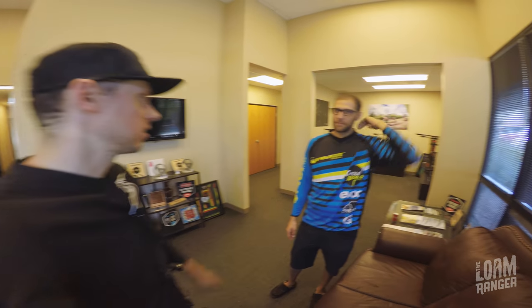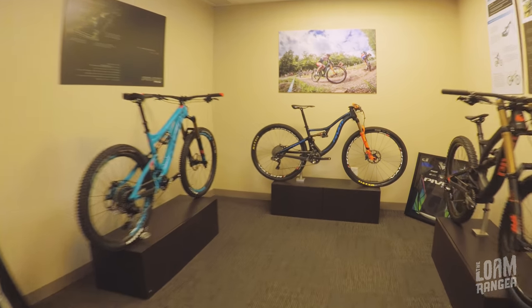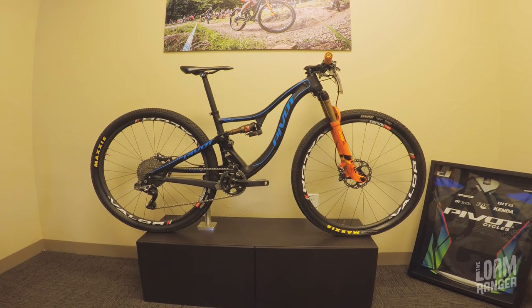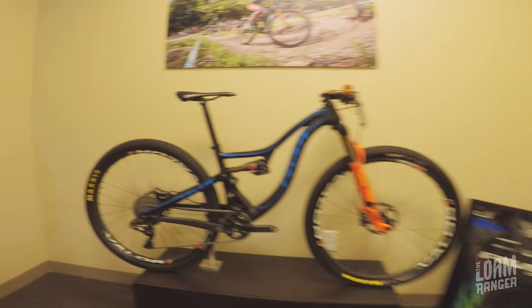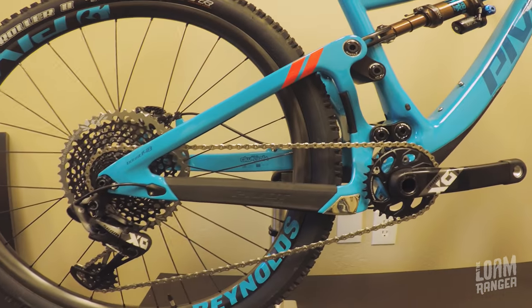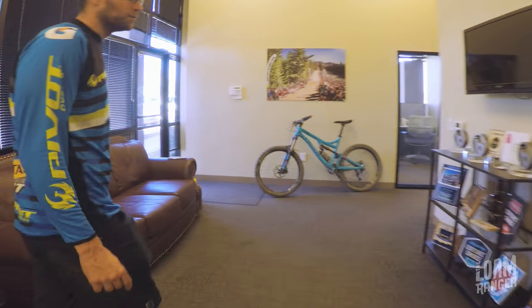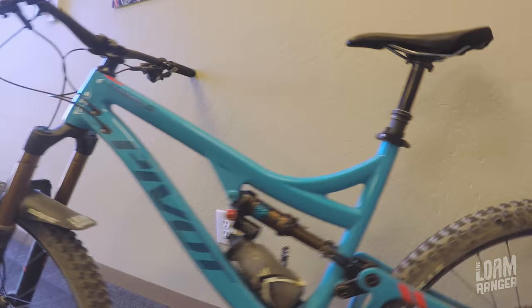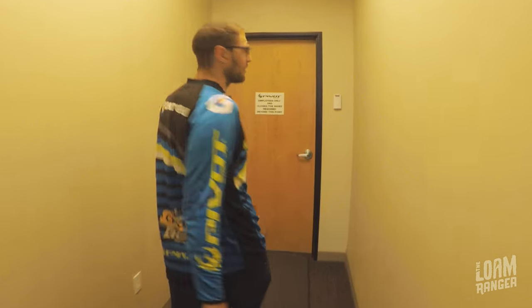So part of the review, I'd love to go check out the back end of Pivot and see where everything happens. Brian's going to take us on a little tour. This is just their little front room here with some bikes on display — that's Chloe Woodruff's bike that was raced at the Rio Olympics, as well as one of the bikes you might see racing on a World Cup, and the Mach 6 I've been demoing. It's funny to see the gear ratios — compare an Olympic cross-country bike to what you and I ride: slightly different. Let's walk out to the warehouse.